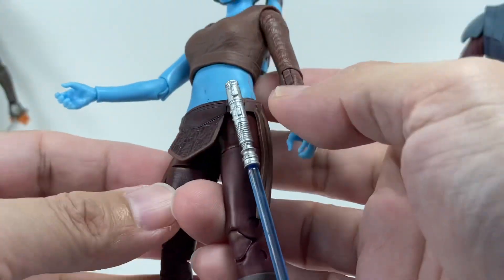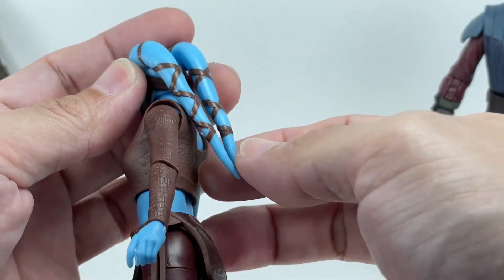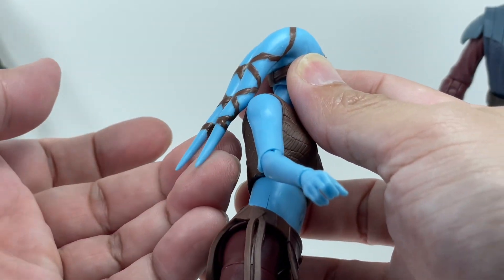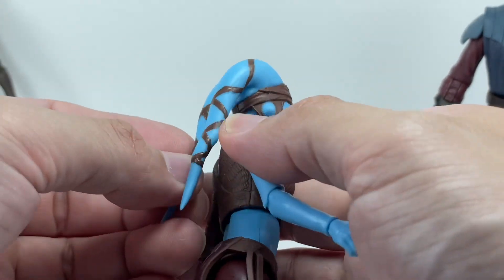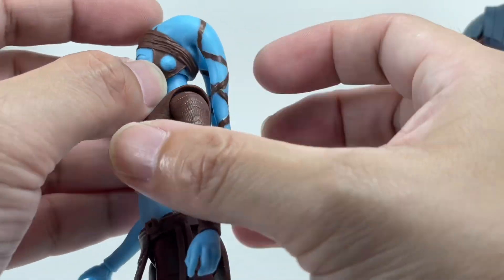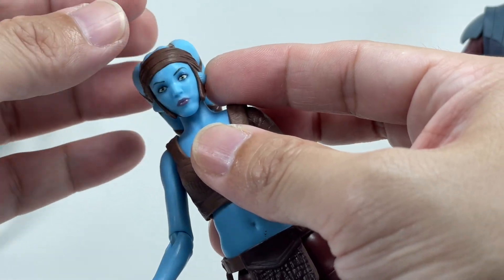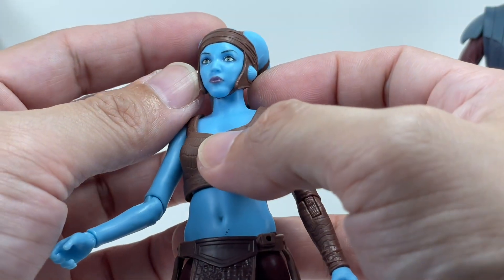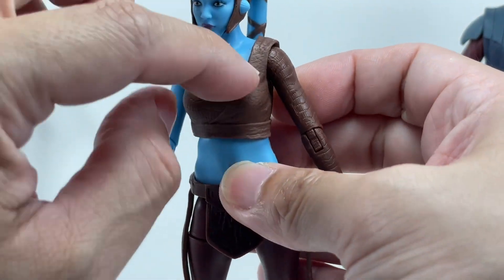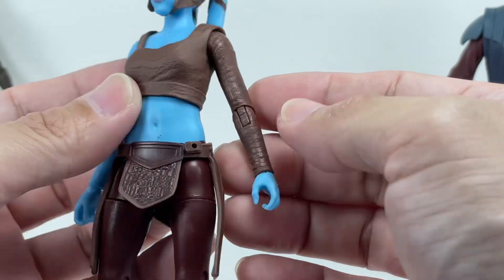The head sculpt is absolutely fantastic. She is a Twi'lek — you've got the lekku right here, very nice. It has some give but it's not the super soft PVC we've grown accustomed to. She has a headdress that I don't think is removable — it is molded and glued on. The face is just painted beautifully. There's also a separate piece molded for her tunic — not molded onto the chest itself — which is a very cool detail.